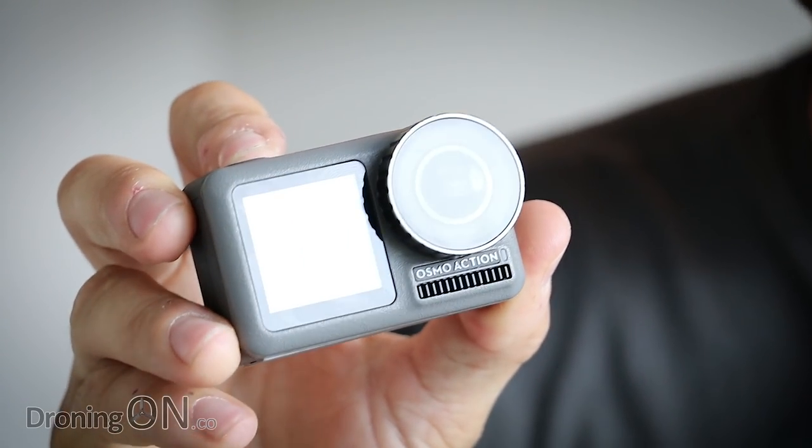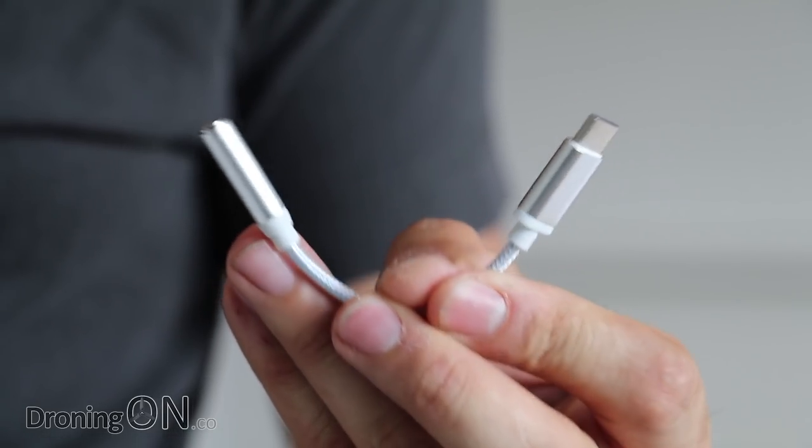You've just got your brand new Osmo Action and you want to plug an external microphone into it. Will a third-party USB-C converter work or not? Let's find out.